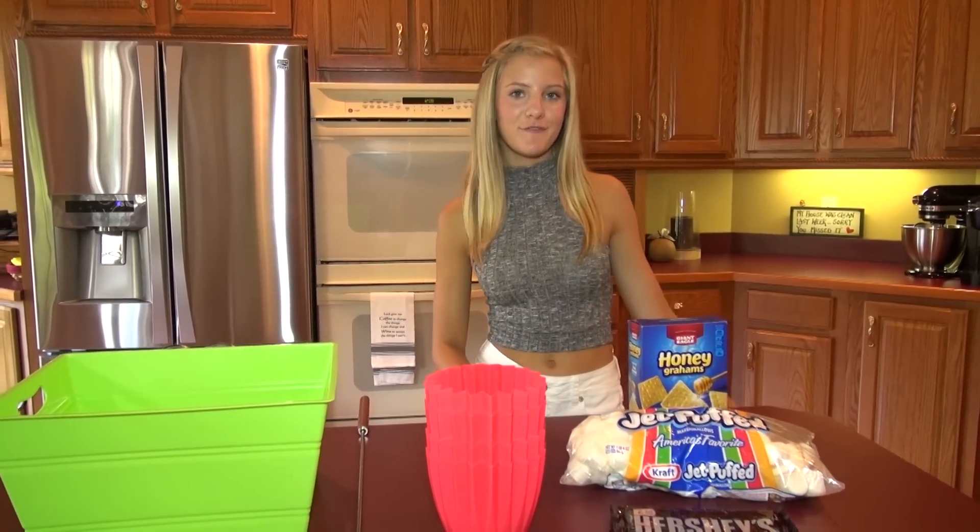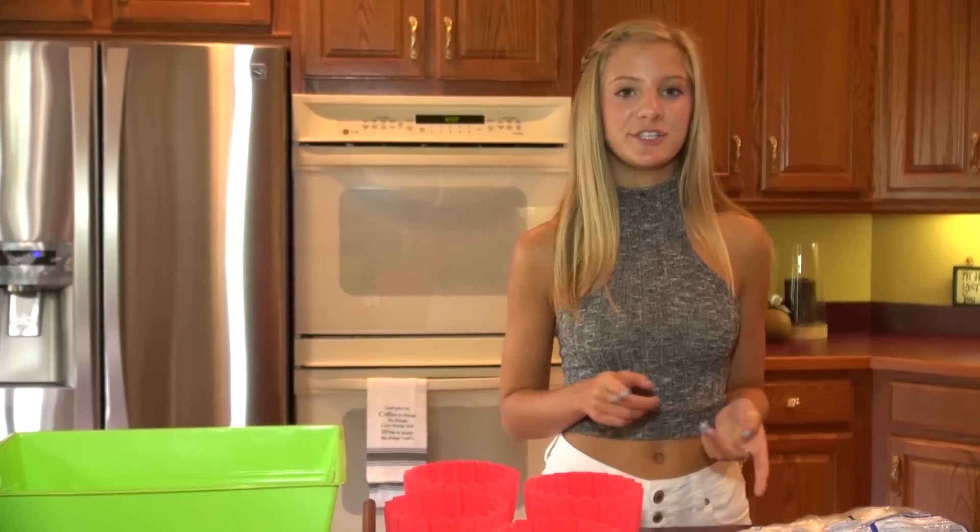Hey guys, it's Paige, and for my YouTube video this week I'm going to be having a bonfire with my family. I wanted to show you guys what we usually do to get ready for a bonfire, so let me show you what we do.